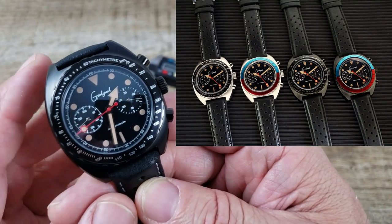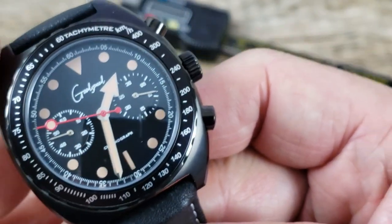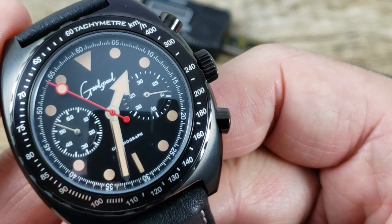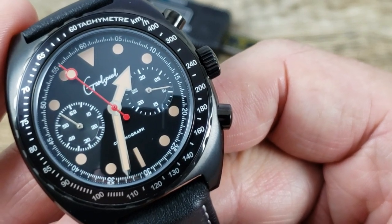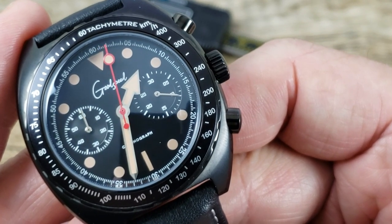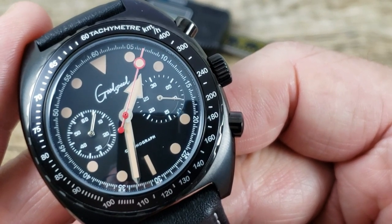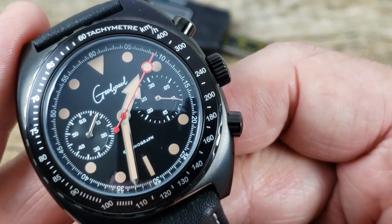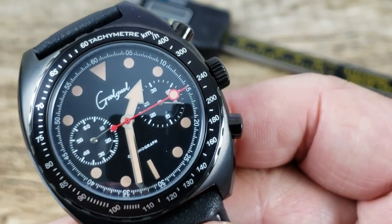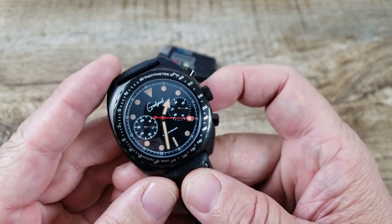The dial is very, very nice. If we can zoom in a little closer, you can see 'Goodspeed' right under the 12 o'clock position, with 'Chronograph' right above the 6 o'clock position, and that red lollipop second hand running around out to the chapter ring with second markers around there. The left sub-dial is a 60-second counter and the right sub-dial is a 30-minute counter.